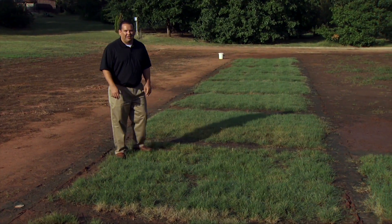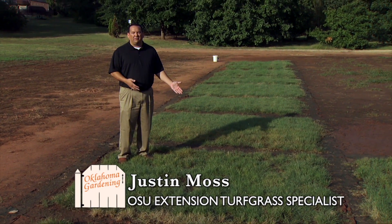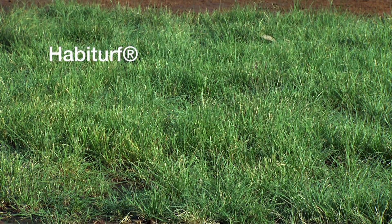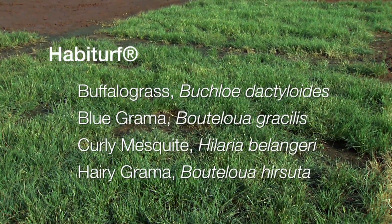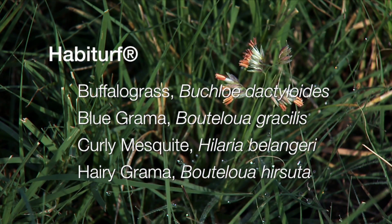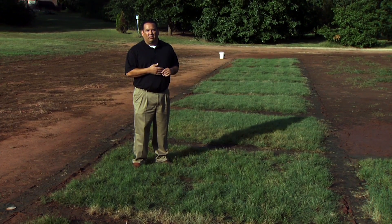Today we're going to talk about Habiturfs. We introduced this several weeks ago and here we have some plots that have now moved farther along in establishment. These were seeded to a mixture of grass called Habiturfs — that's the trade name — and it's actually a combination of buffalo grass, blue grama, hairy grama, and curly mesquite. All those grasses are native grasses to the United States, which makes this special, as a lot of people want to use more native plants in their landscape including their turf area.